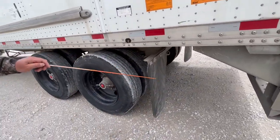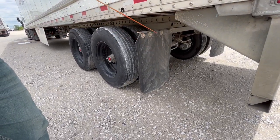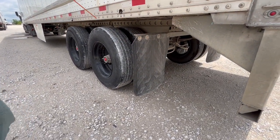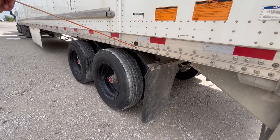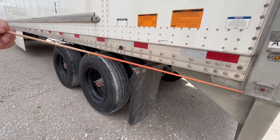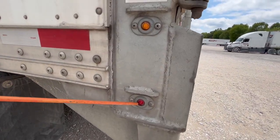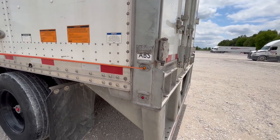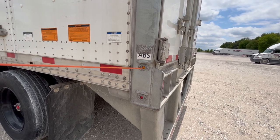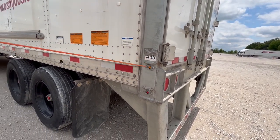As we move to the back, check the mud flaps — properly mount secured, not cracked, damaged, or missing, not missing any nuts or bolts. The door tie — properly mount secured, not cracked, damaged, or missing any nuts or bolts. Marker light — properly mount secured, not cracked, damaged, or broken. It's working and it's red in color. ABS light is properly mount secured, not cracked, damaged, or broken — it's working and it's amber in color. If this light stays on, it indicates there's an ABS issue.